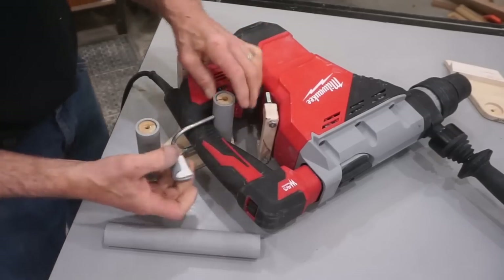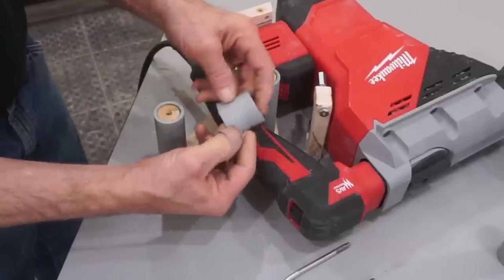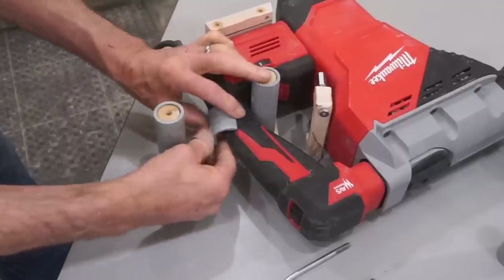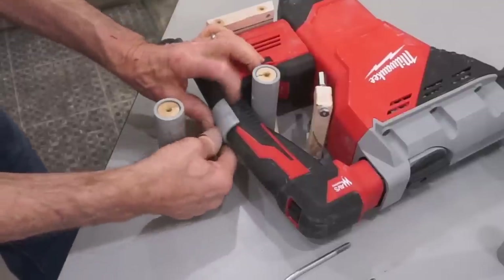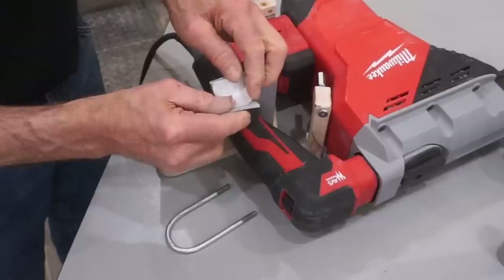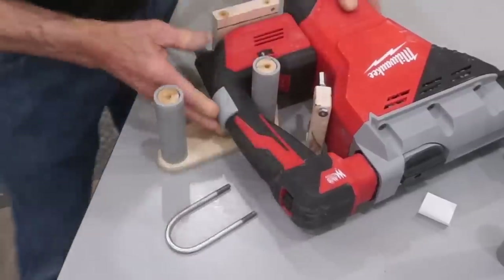I figured over time this piece of quarter-inch rod that I bent and threaded is going to dig into the handle, so I took another piece of PVC pipe, cut it off, slit it, and then heated it with a heat gun. While it was warm I just fitted it to the handle. PVC pipe is very pliable when it's warm — you can see it kind of flares and the radius changes to contour to the handle. I didn't have to figure any of that out; I just warmed it up and pressed it on until it cooled and now it's a perfect fit. I put a couple pieces of double-stick carpet tape in here just to hold this in place while assembling the handle.